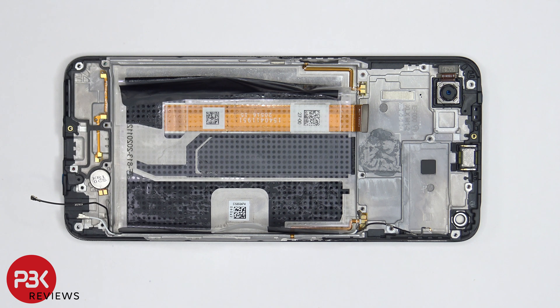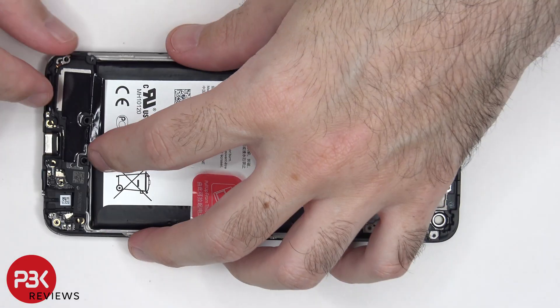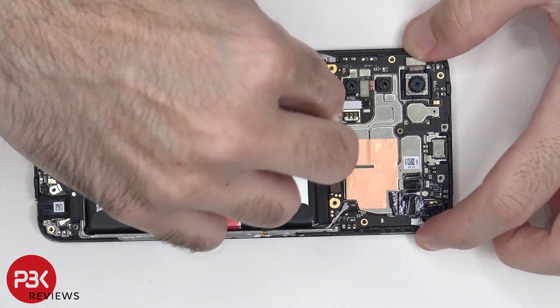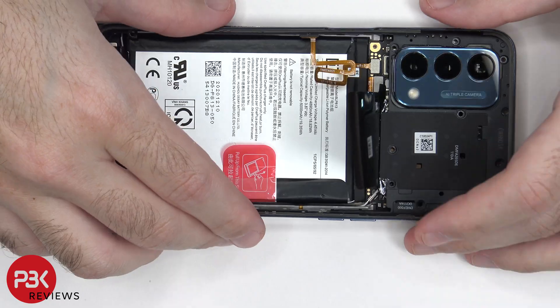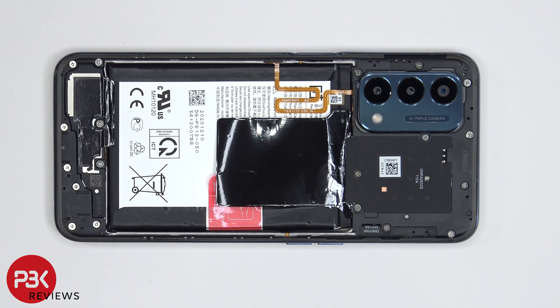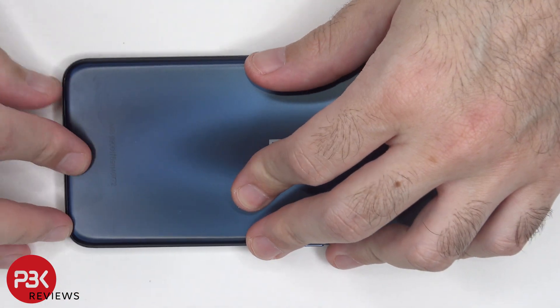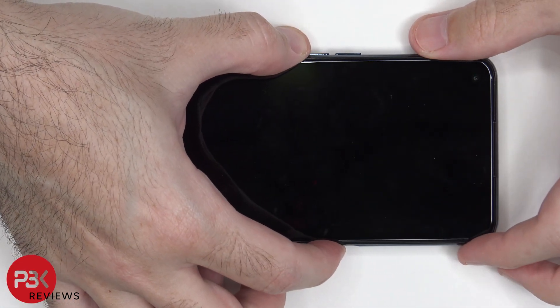Now it's time to put the phone back together. Once all the screws are back in place, apply new adhesive and reapply the back plate. Flip over the phone, power it on, and you're done.